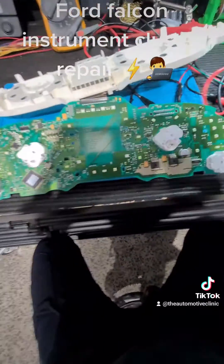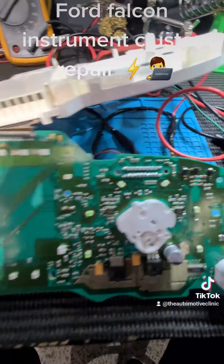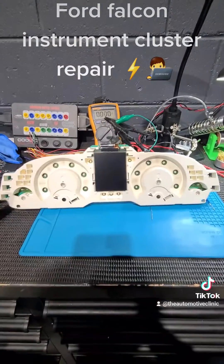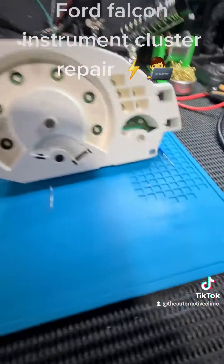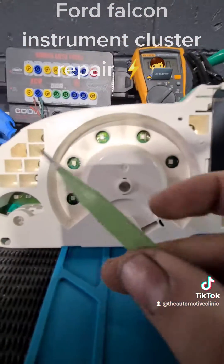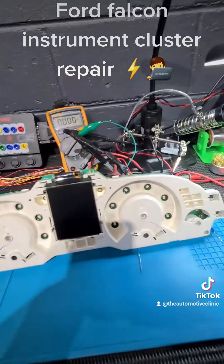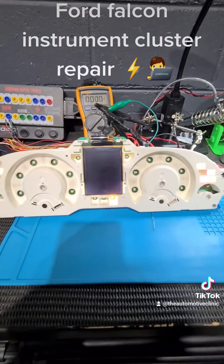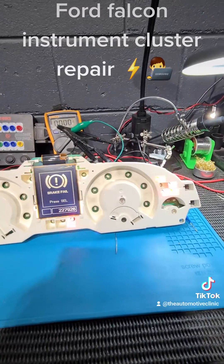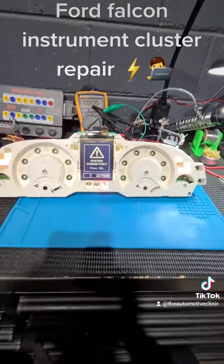So what I'm going to do is whip the same component off a donor board, solder it onto here, and see if we have a fix. Moment of truth — I have replaced that little bugger there. I've re-soldered that airbag LED back in, and we're going to power it up. We've got it all sorted. We're going to put this back together, put our needles back on and everything. Thank you for watching.